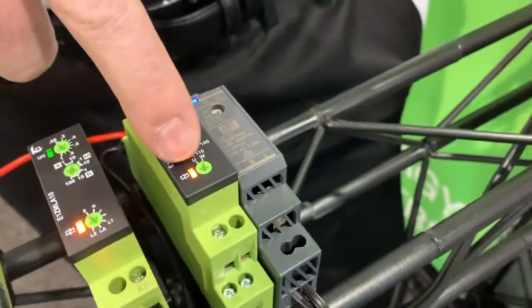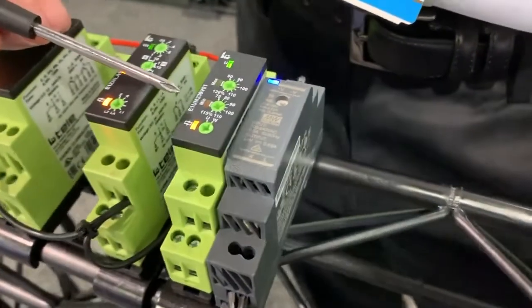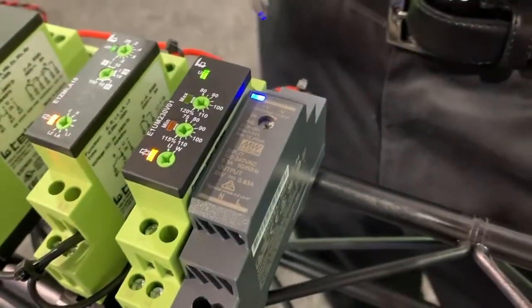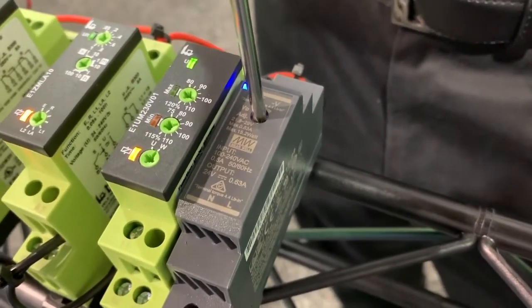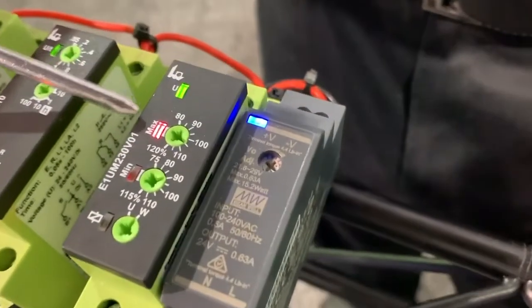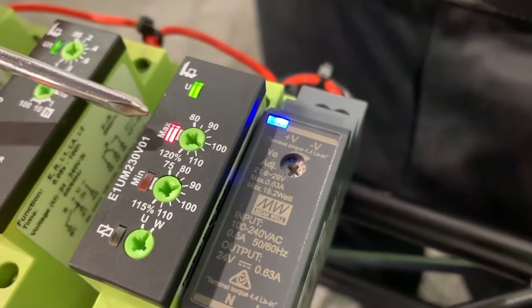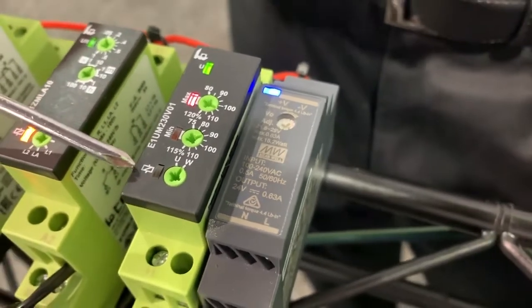As indicated by this LED light, we're in the safe operating range and our relay is closed. What I'm going to do is modify the voltage output of the power supply. And as I do so, you can notice that as soon as the over-voltage was detected, the light turned on and the relay was switched to the open position.